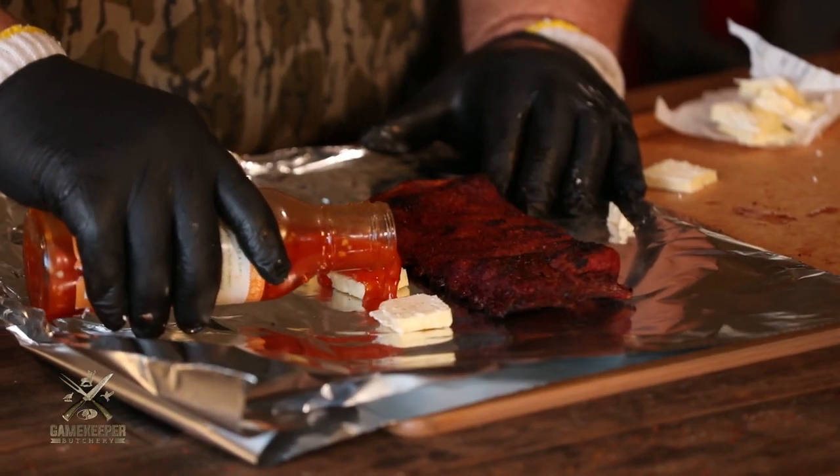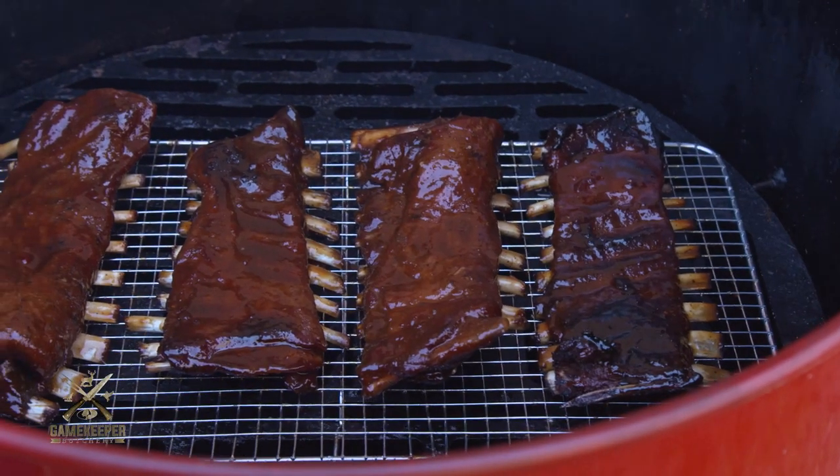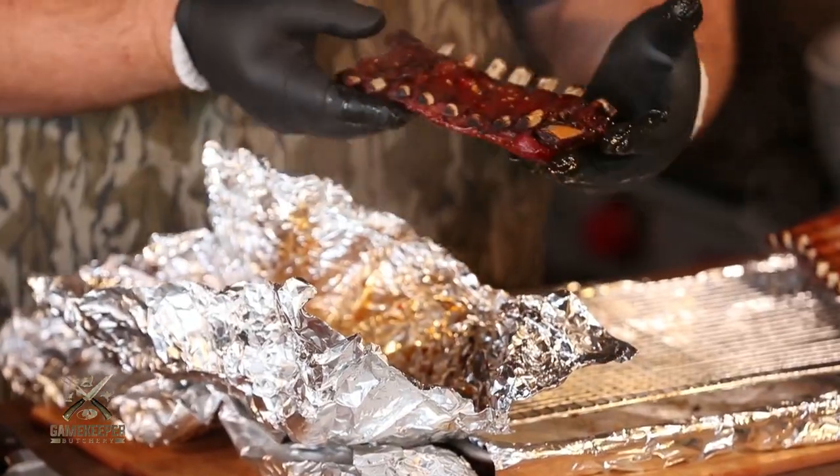Hey, Malcolm Reed here from How to Barbecue Right. Today I'm hanging out at Mossy Oak here in West Point. I'm cooking some wild boar ribs we got from Mossy Oak Gamekeeper Butchery. Excited to cook these — it's going to be fantastic. Let me show you how I do it.